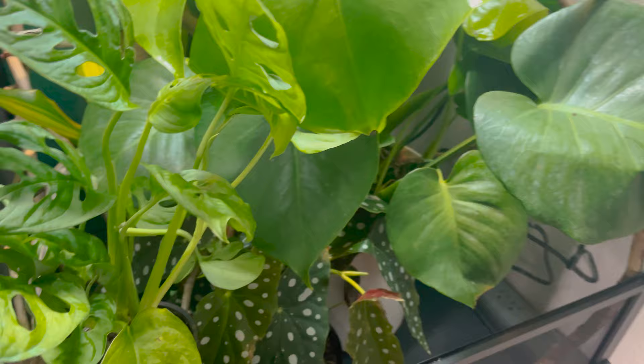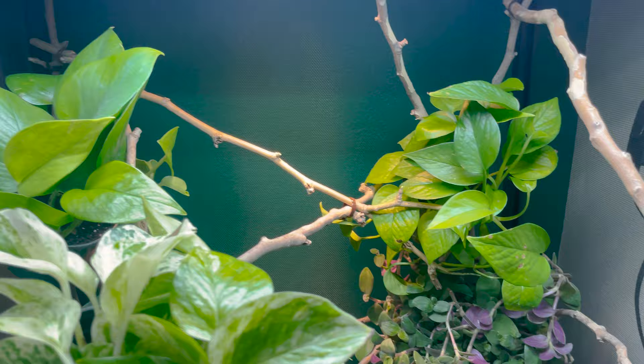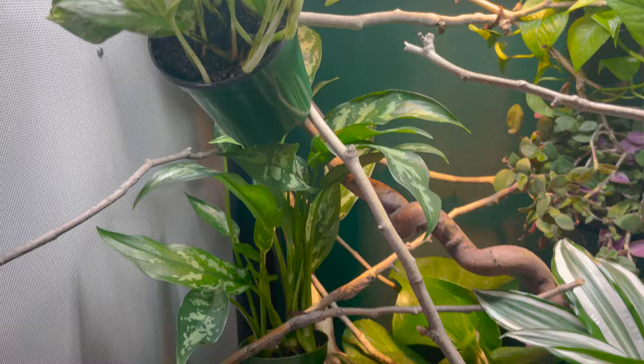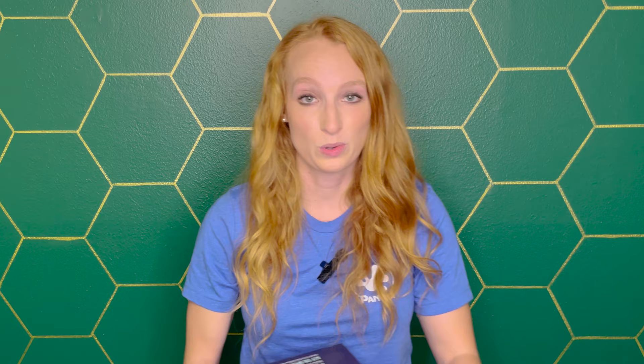At this point in your build, your enclosure is set up off the floor, drainage is done, lights are on the outside, timer is configured, and you have plants and branches. Step back and evaluate any empty spaces where you can add extra plants or branches. Be thoughtful about where you place plants based on lighting — don't put a heat-sensitive plant directly under the heat bulb, and consider light requirements for each plant.